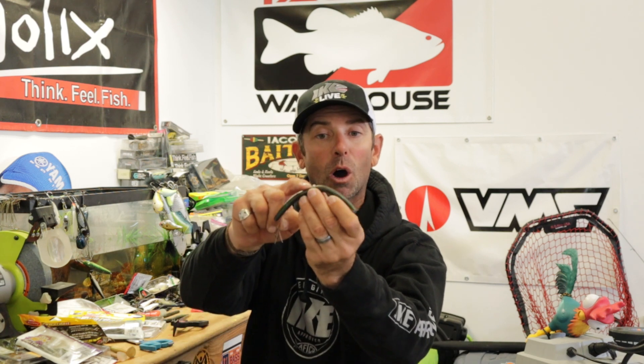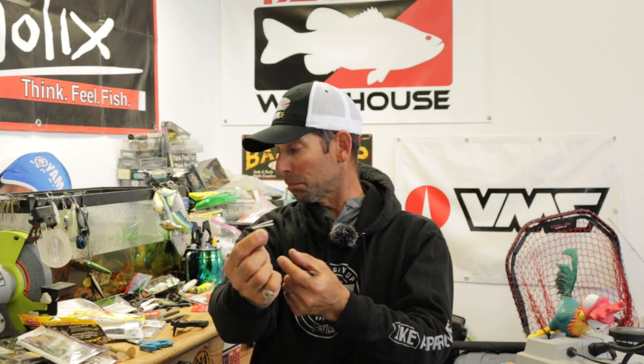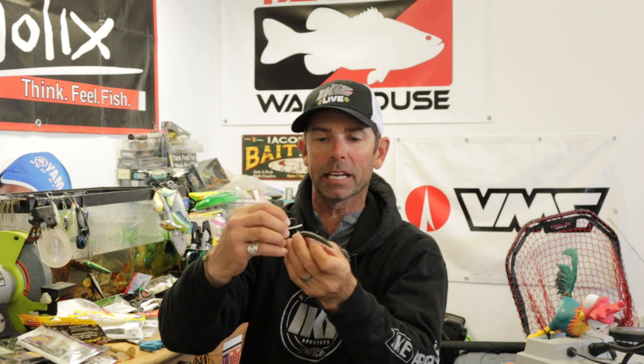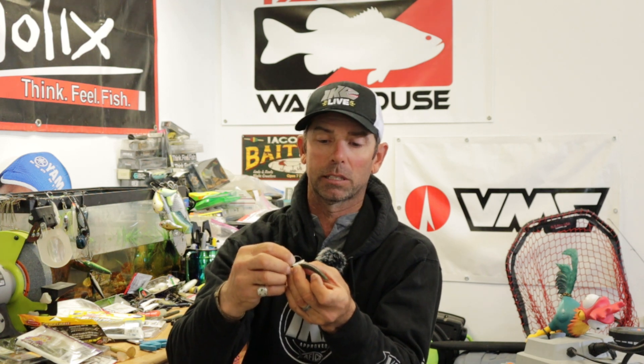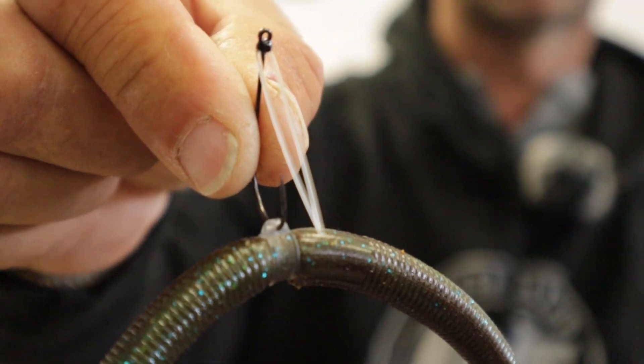This crossover ring allows us to do that because on that little teat there's a hole that's perpendicular and parallel. For wacky rigging, here's a number two VMC weedless neko hook — probably my favorite wacky rig hook of all time. When I rig it, I look at that little teat and for wacky rigging I want it perpendicular — not in line with the bait, but across the bait. I match it up with that little hole, the hook goes through, and now I'm perpendicular to the bait. That gives it extra action and the hook is in the correct position for maximum hookup when wacky rigging.